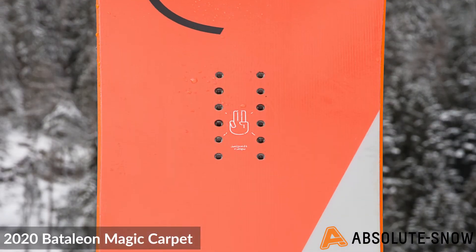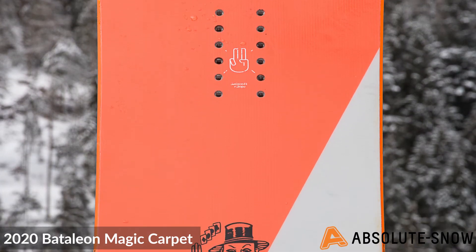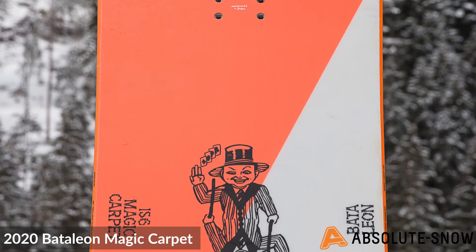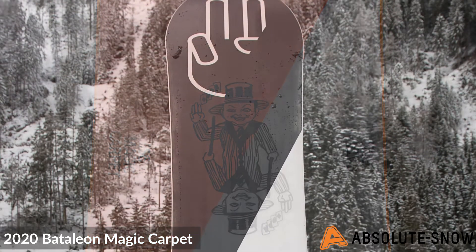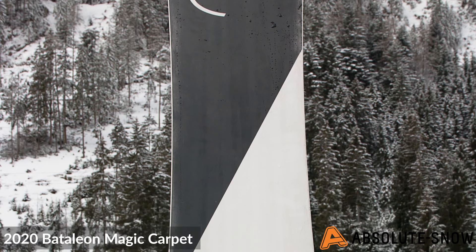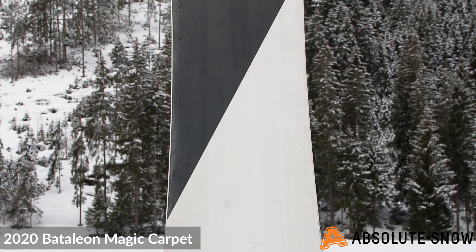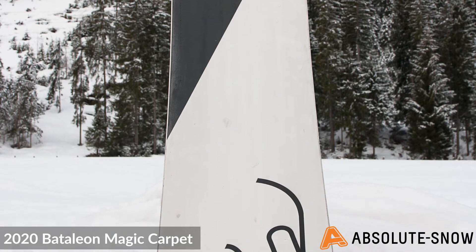It features Battalion's light core, which is a 50-50 Swiss Polonia and poplar wood blend used for an optimal strength-to-weight ratio. Battalion have also used their dual core super tube upgrade, which consists of two hollow carbon rods placed into the bottom of the core that run the length of the snowboard, enhancing pop and giving the camber a bit more snap.